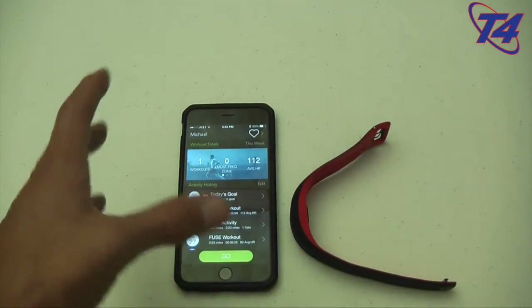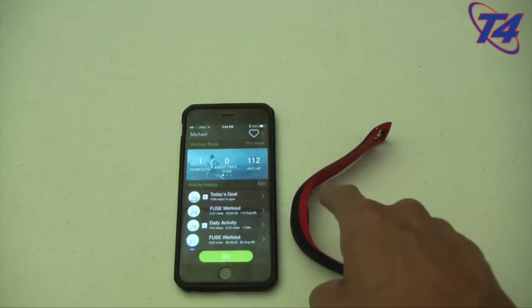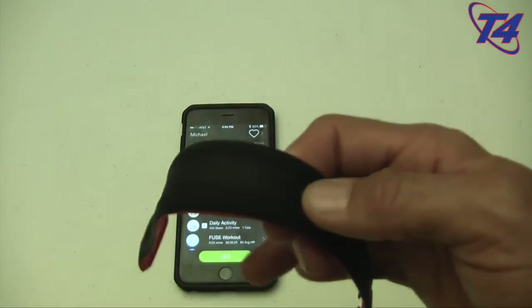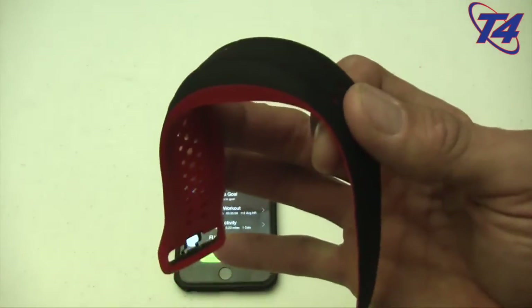I really like it. At $149.99 for the Mio Fuse, even using it with the Mio Go app gives me a great idea of how to track my workouts. I would use the Mio Fuse right now with the DigiFit iCardio app or even the DDP Yoga app, which is coming later this year. It works great and I'm really enjoying it, so I'd pick it up — I recommend it.